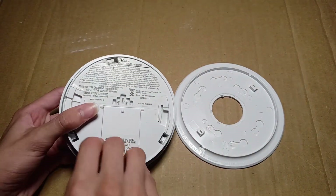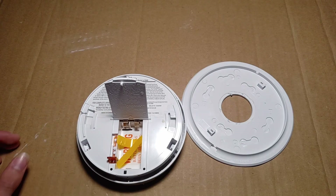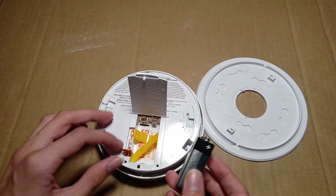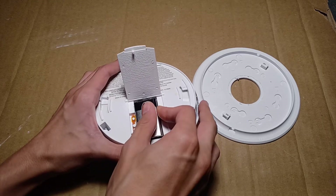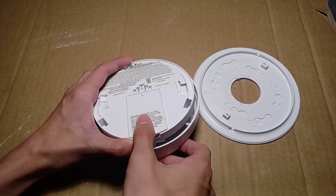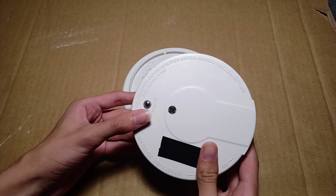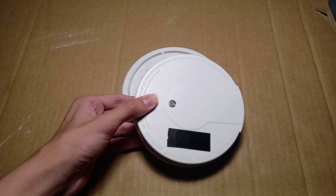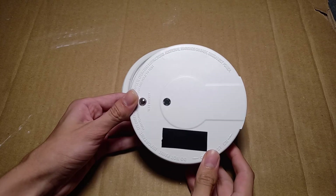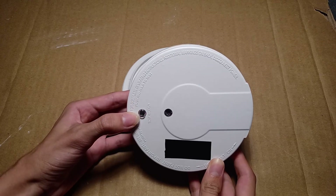Now I will install the battery, which is a normal 9 volt battery. Plus to plus. So this smoke alarm will sound when I push the test button. And the LED flashes too.